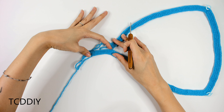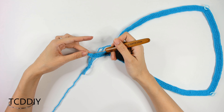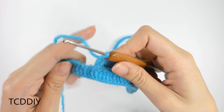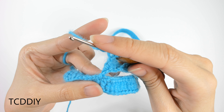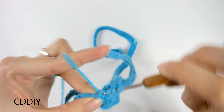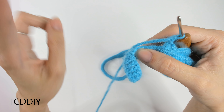From here, continue going all the way down with treble crochets, but leave the last three loops to maintain the point. The third to last will be a double crochet, second to last a half double, and the last is a single crochet. We're going to do a yarn over twice and then into the first loop of this chain chunk, go in with a treble crochet. Keep putting one treble crochet into each loop, leaving the last three for the decrease.